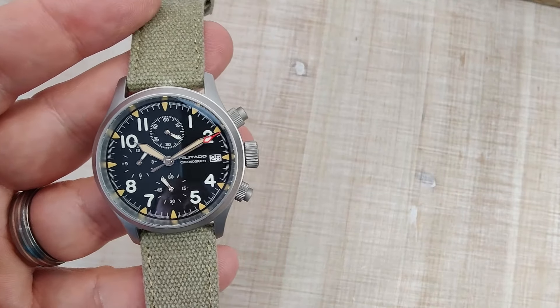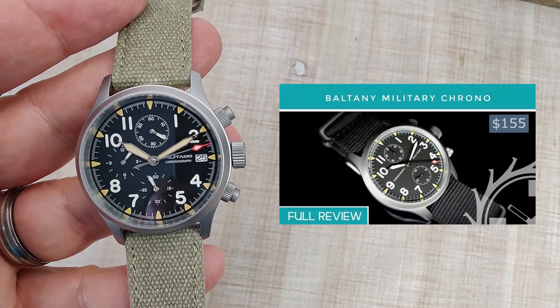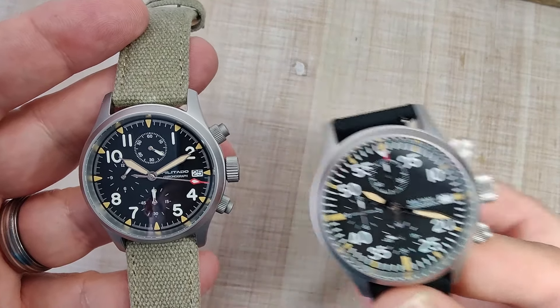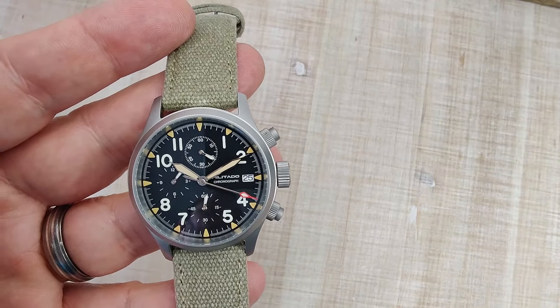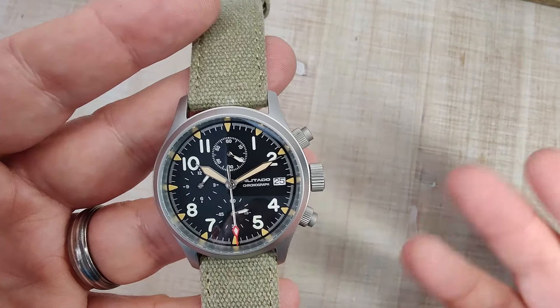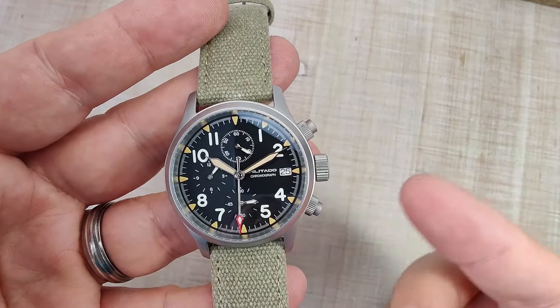This watch looked really familiar — the case shape is very similar to the Baltany. While Militado has broken away from direct Baltany homages, people still ask me what I think about these models compared to the Baltanys that exist. Is the Baltany worth it? Does this one suck? Should you save $50 and just get this one? Hopefully I can answer all those questions during this review.